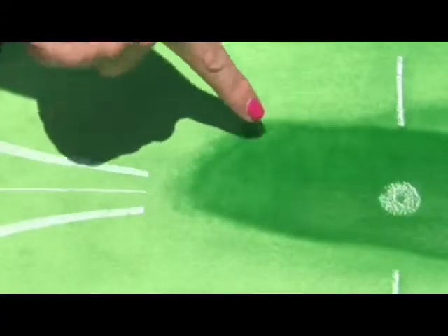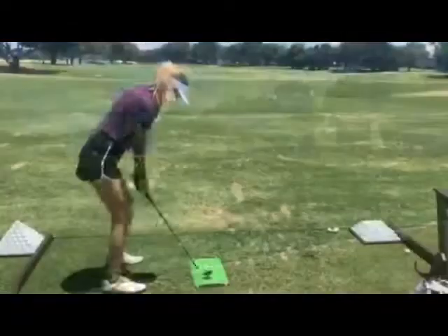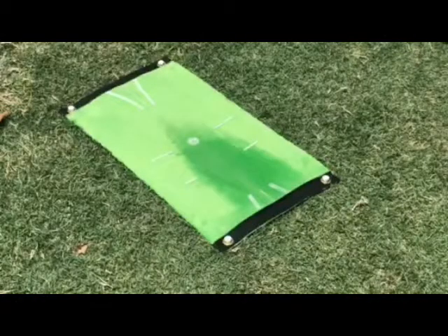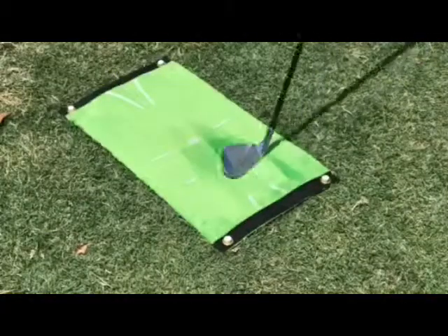Here, the face was slightly open. This advanced technology eliminates the need for powder on the club face. You'll know exactly how you struck the ball every time based on the mark on the mat. To clear the mat, choose your club.